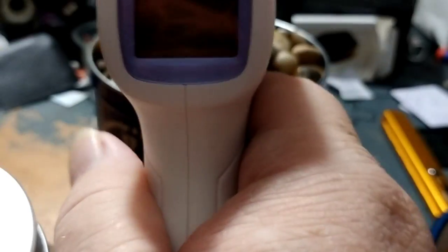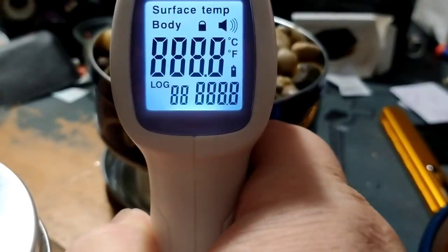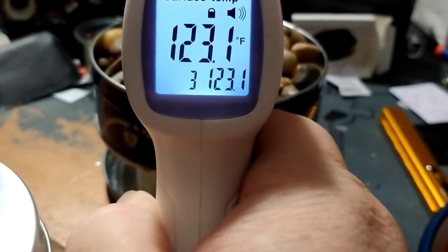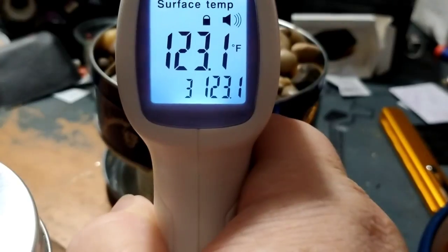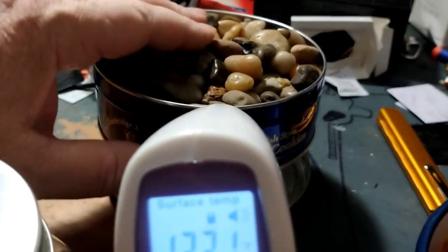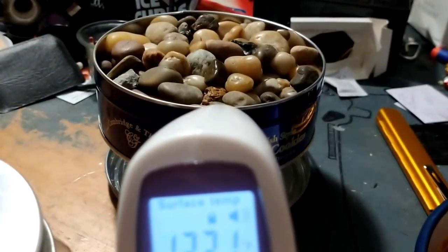Okay, it's a quarter of eight and this has been turned off for about forty-five minutes or so. Those stones are still hot — it's still radiating a lot of heat. So it does retain heat for quite a while after the candles go out.